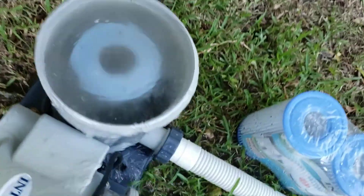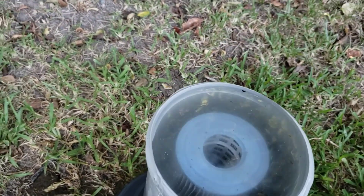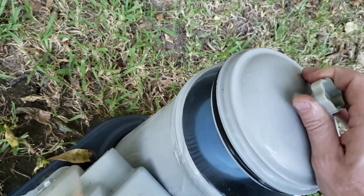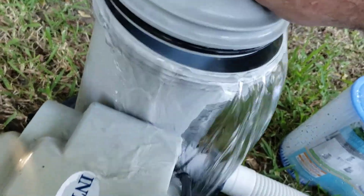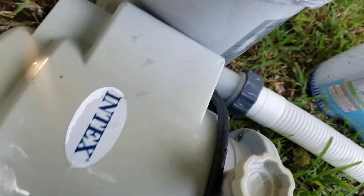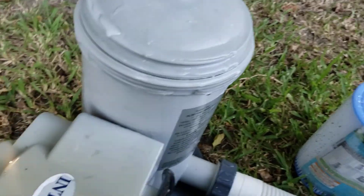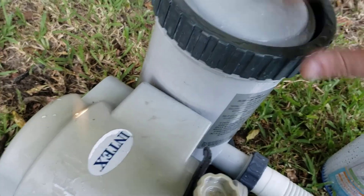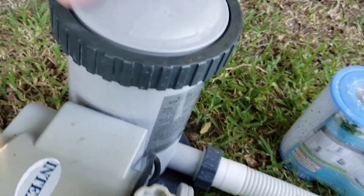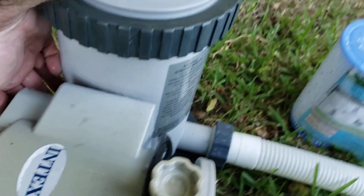Once it's in place — this one looks like it's already due for a change — you put the cap on, make sure the PVC lines up, and push it down. Boom. So you can use a Type A filter; you might need to change it more frequently. But if you end up in a situation like this, or you can only find Type A's and you have a Type B pump, for about five bucks you can adapt it to where it works.